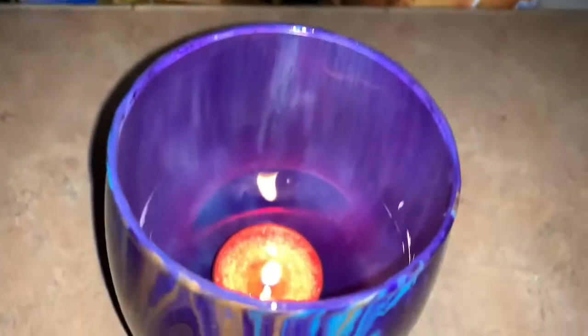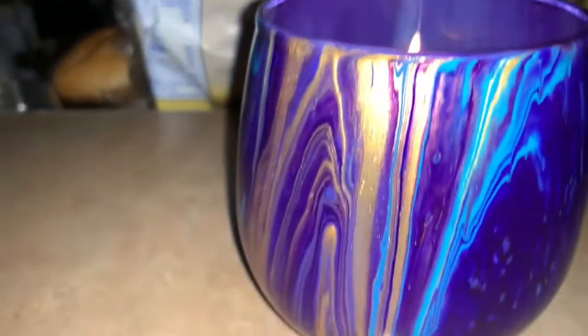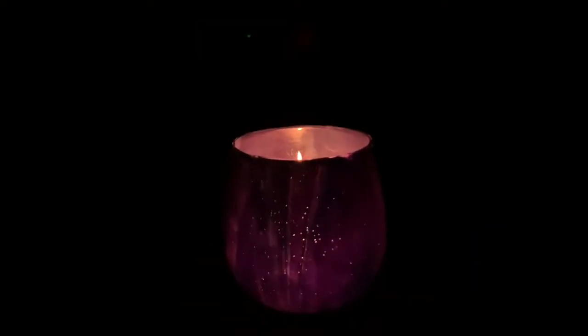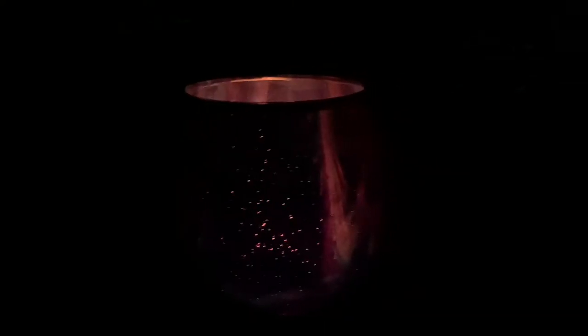Oh, they're pretty. Well, let me turn off my camera light — see, they really don't do much to the paint itself. But Roy Smith told me that if you use color shift it'll glow. I've seen his and they glow, so if you use color shift it'll work.